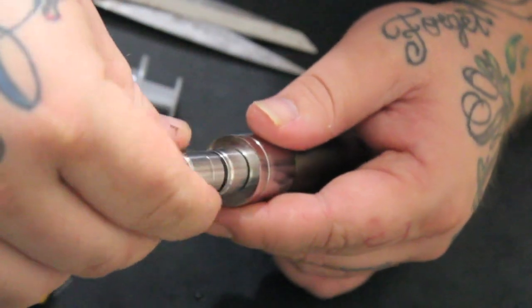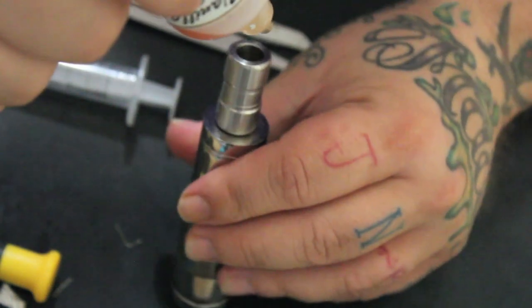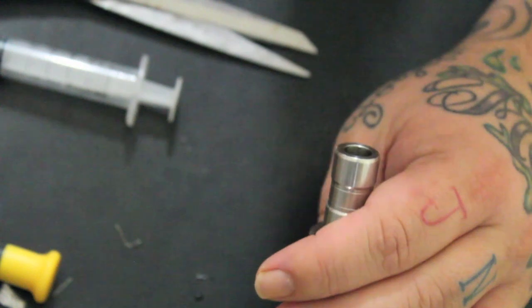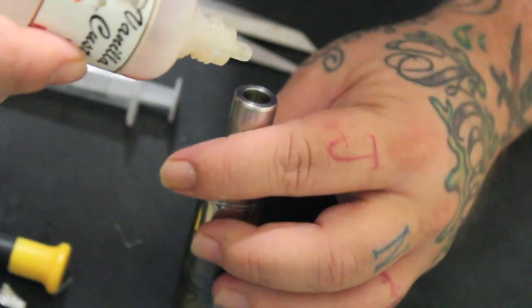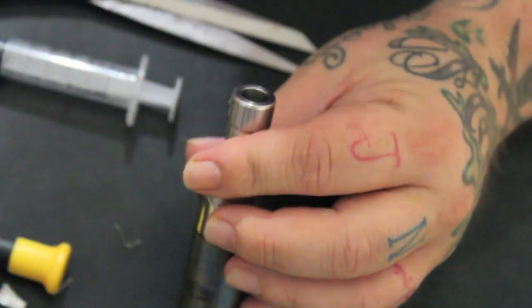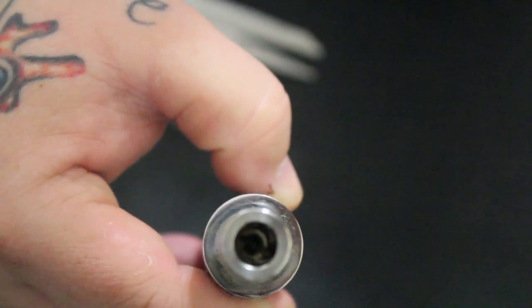Now we can put the top on. I put about seven drops — you just want to get it to just before it's got a pool. You want the wick nice and saturated but you don't want it flooded. Probably about 15 drops of juice total between the prime and the fill. I don't have a puddle of juice in there but it is absolutely saturated.